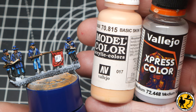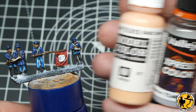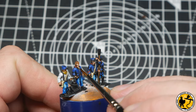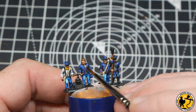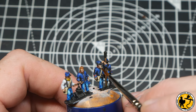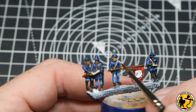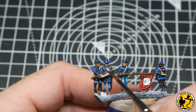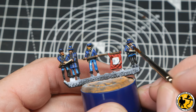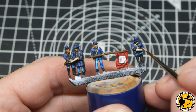To add a subtle highlight to the skin I've opted for a mix of Basic Skin from Model Color and some medium — any medium will do — just to thin the skin color slightly. I find it a little chalky and medium smooths it better than water. The effect is subtle; the Express Color Dwarf Skin has already done a decent job providing natural shadow and highlight, but this just accentuates it a little more and makes it pop.